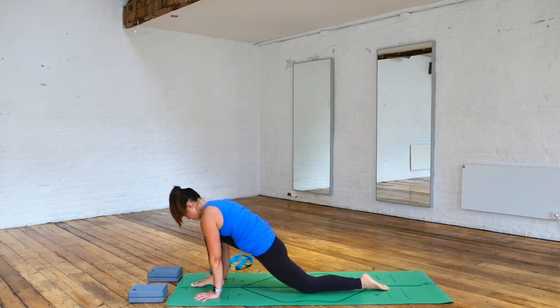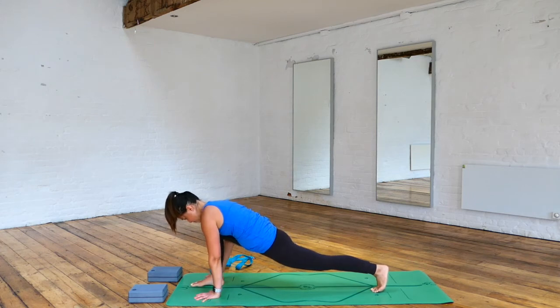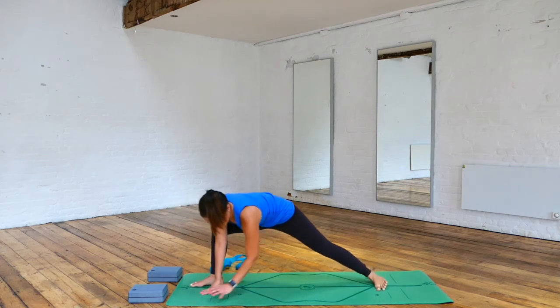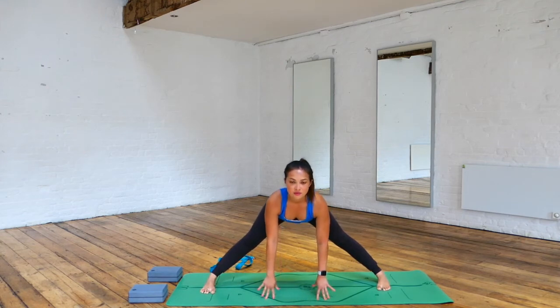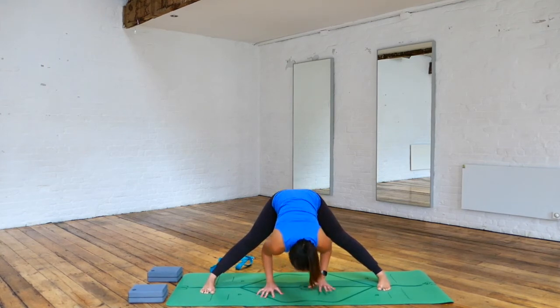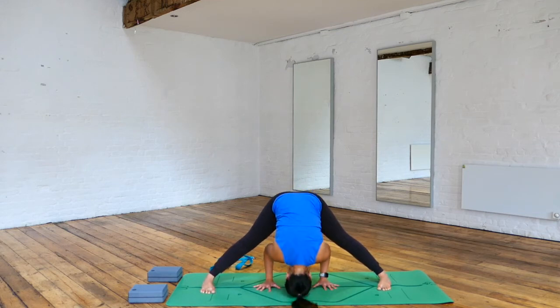Tuck the back foot under, take the left knee off the floor, and swivel our way towards the left hand side of your mat, coming into a wide-legged forward fold. Inhale, halfway lift. Then exhaling, folding forward. If this is too much in your hamstrings, try to bend your knees. We're going to work our way into walking our hands so that they're parallel to your feet.